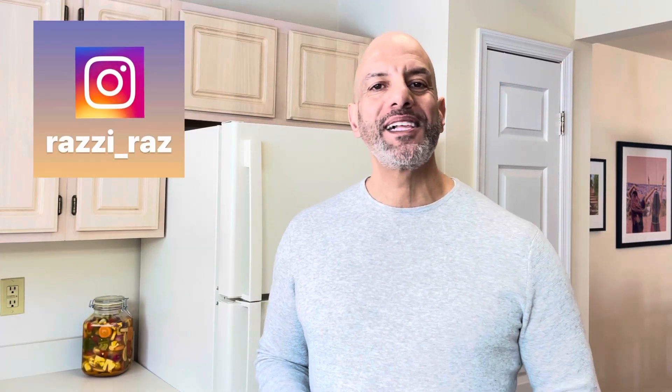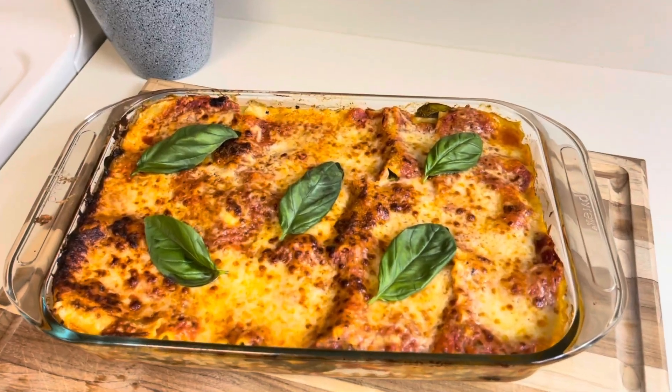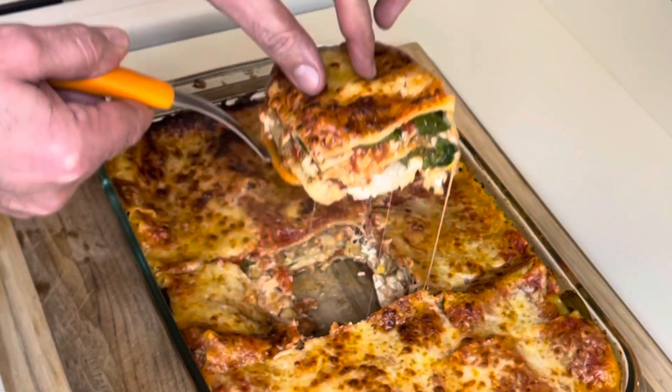Hello everyone, I'm Razzy Raz and welcome to another episode of Calling All Cooks. Today I'm making roasted vegetable lasagna, a delicious and colorful dish that you can always play around with and use your favorite vegetables.